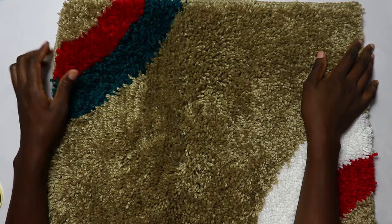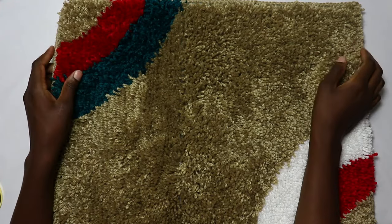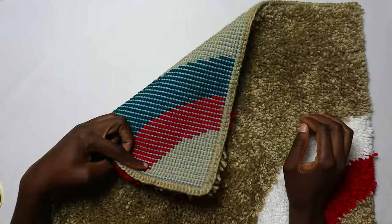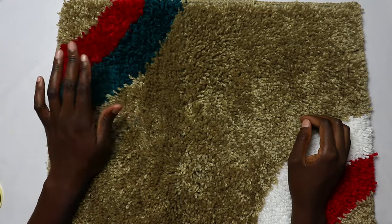Hey friends! In today's tutorial we'll be doing something so different from what we've been doing on the blog. I'll be showing you how to make this crochet rug in a very simple, step-by-step video.